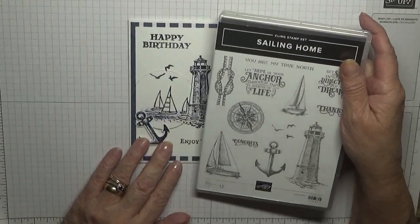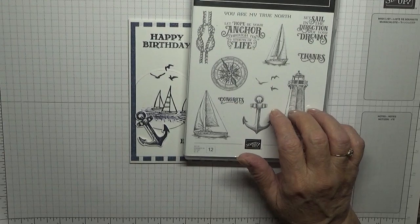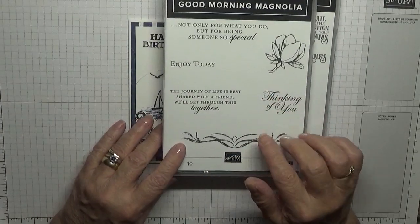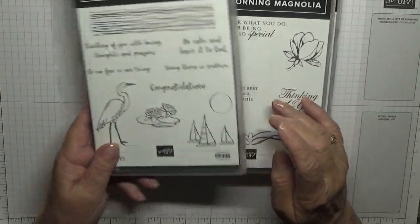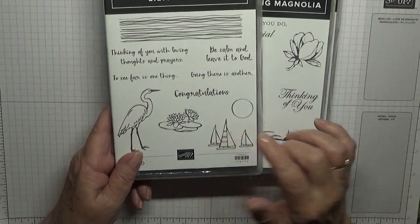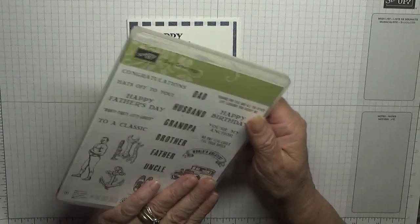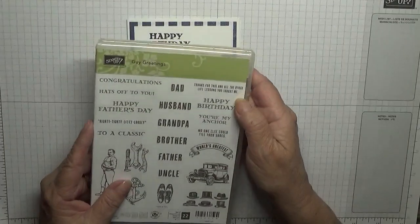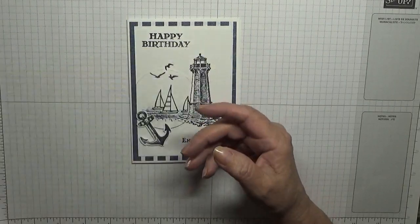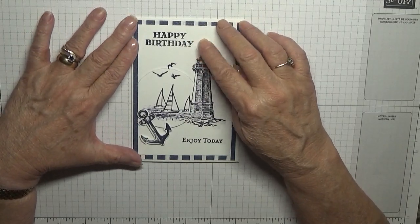Today I'm using 'Sailing Home' and I'm beginning to use the lighthouse, the anchor, and the birds. I'm also using 'Good Morning Magnolia' just for the sentiment. I'm using 'Lily Pad Lake' — it's retired — but I need those three little boats and the water. For the happy birthday I'm using a really old retired stamp; it's all black but I wanted a more masculine happy birthday, as the ones I've got are too feminine.